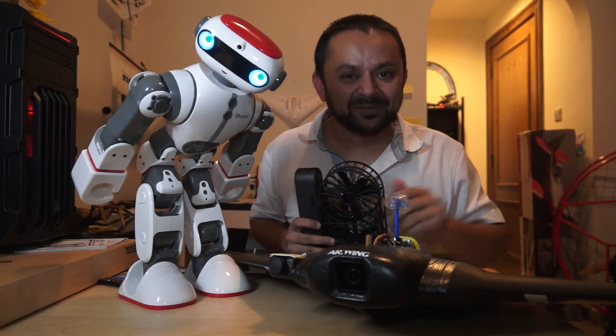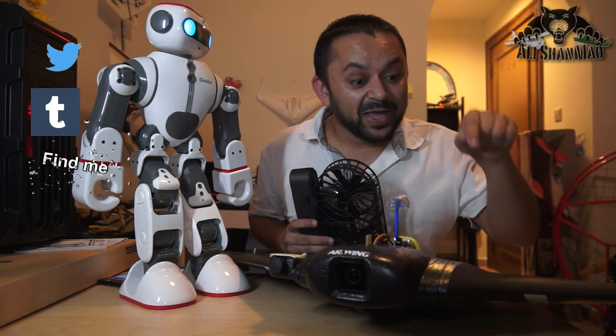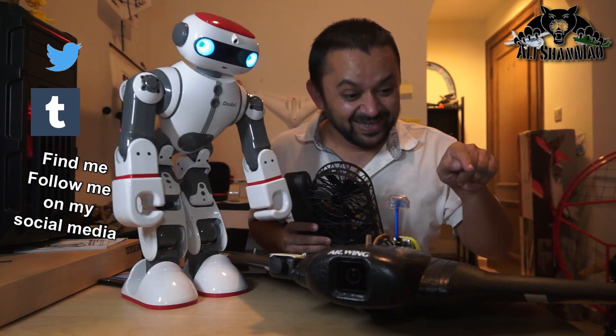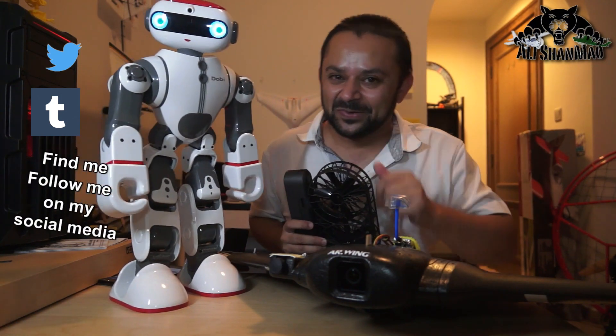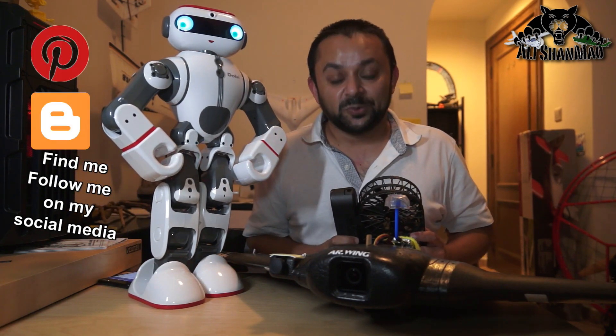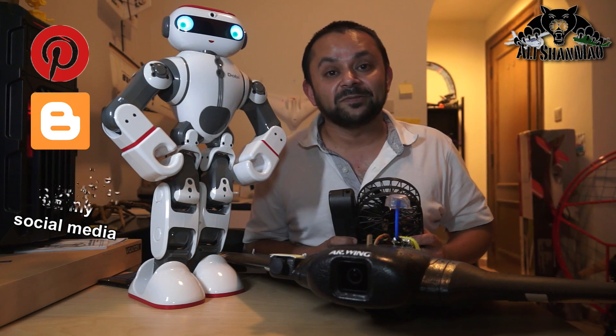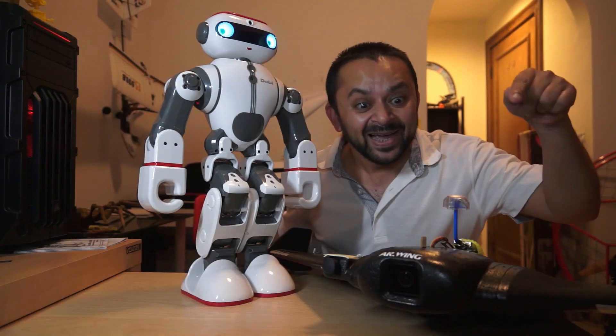Hit that like button — it's right there, I know you can do it. While you're at it, also hit the subscribe button. Come on, don't be shy, just hit it. Thank you very much for all your support towards my work. I post regular and fresh content on my channel just for you.